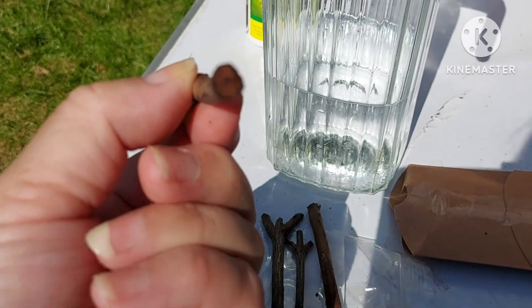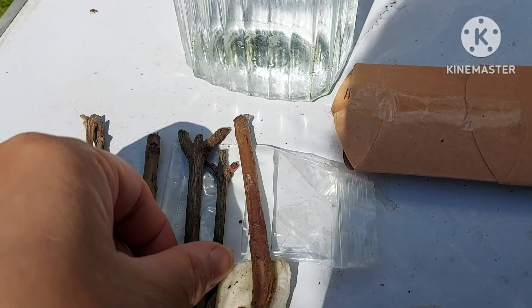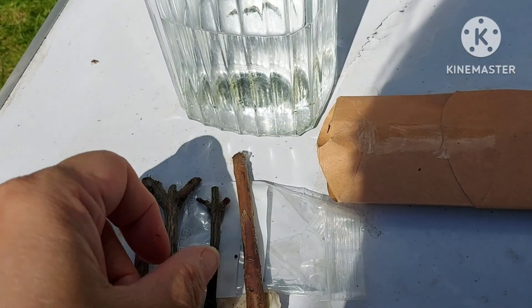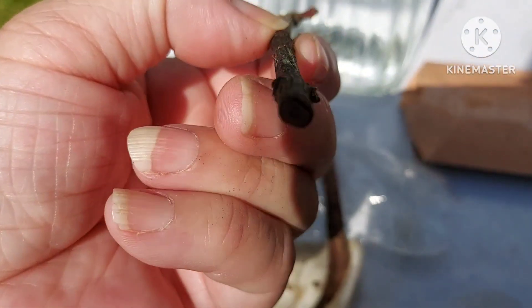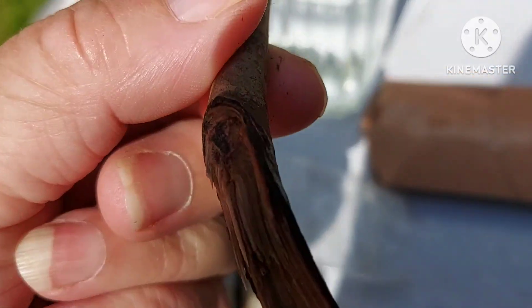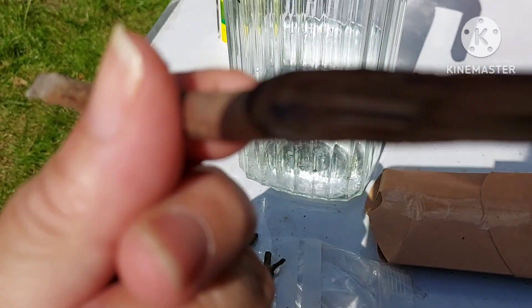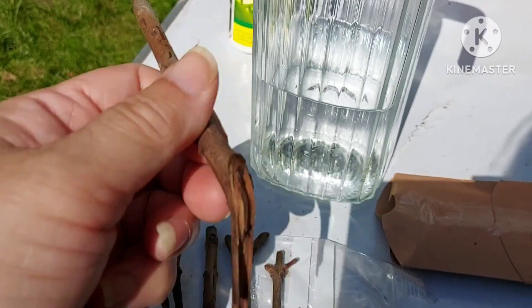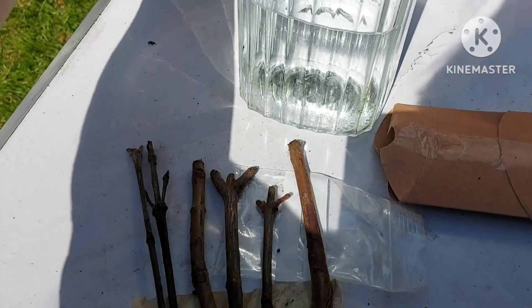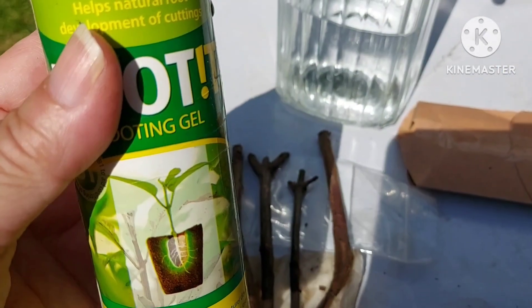I'm just checking the base of each stem — sorry about the poor focusing — just to see if there's any sign of rot. I can't see anything, it looks fresh, no blackening. This one looks like it's been torn off the stem, which gives more surface area, so I'm not going to cut that off — that'll probably help to absorb more water. I need to apply rooting gel to each of these and then pop them in water.